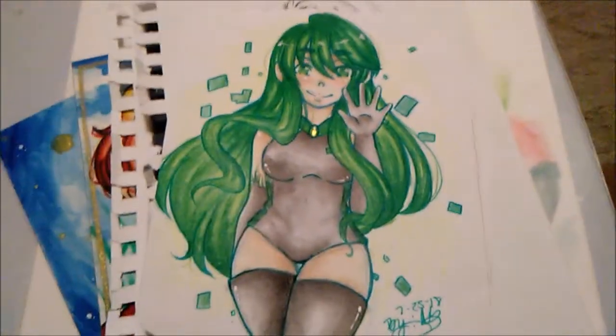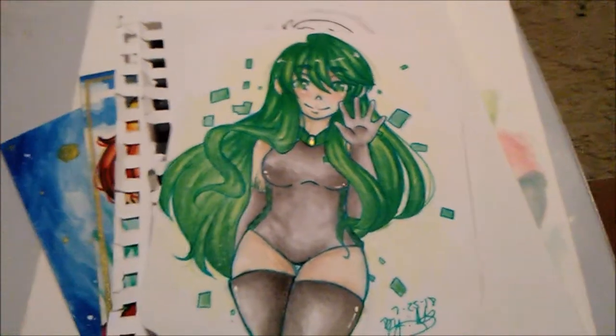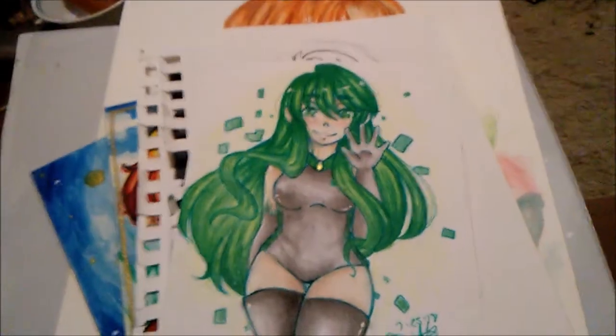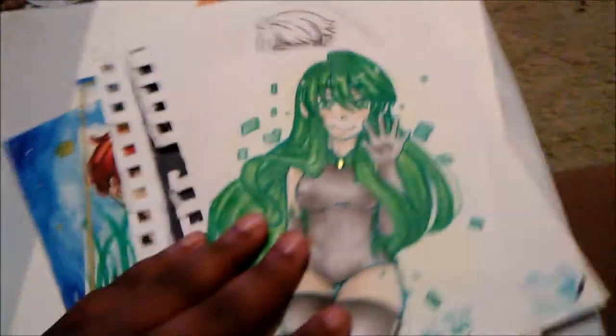Hi guys, it's me Narelle here and welcome back to a new video. This video is going to be a long overdue drawing update — I just put my drawings every which way, so I might have found them all, well the ones that were loose.